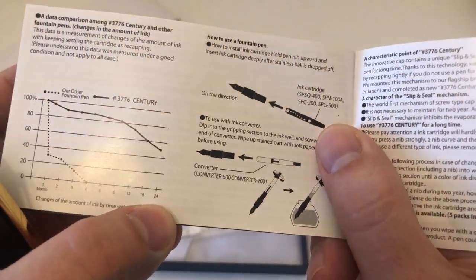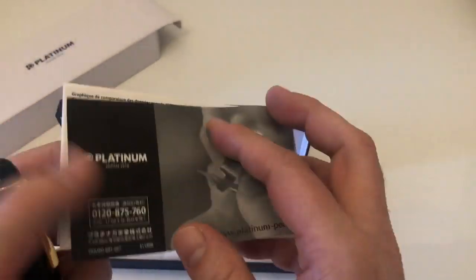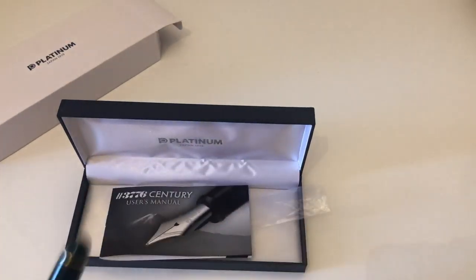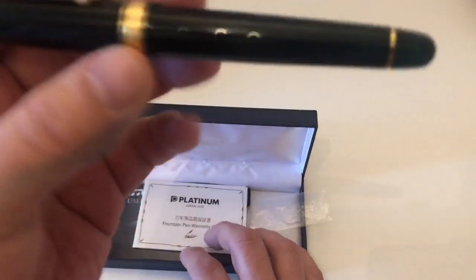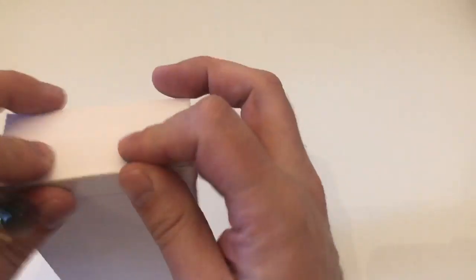The manual claims that other fountain pens can run dry after about a month, and certainly after four months, whereas the Platinum Century with the slip-and-seal mechanism can be kept for up to 24 months without running dry. I've never kept a pen that long, but I've also never had one run dry on me. Anyway, that's a little background on that feature.